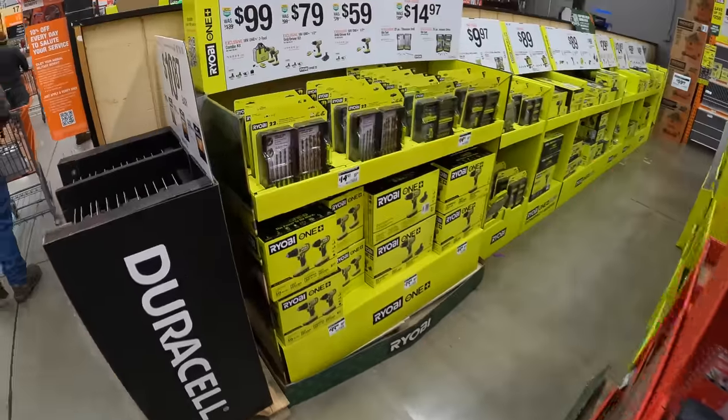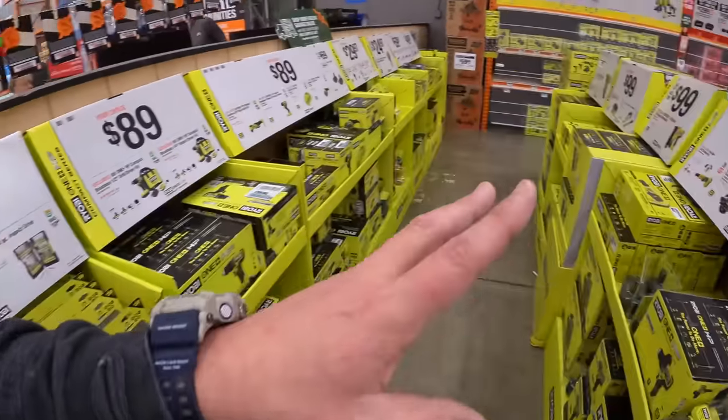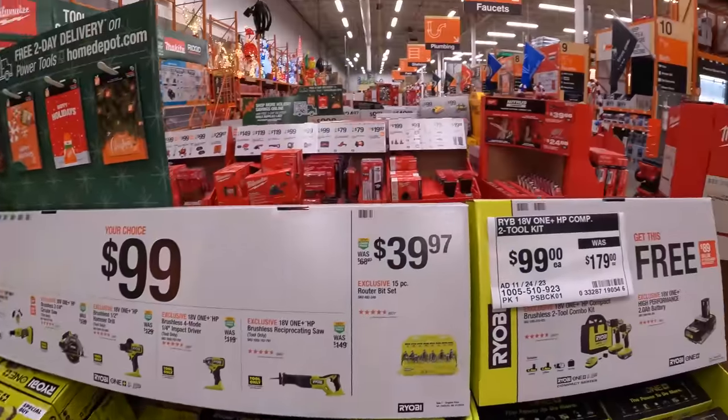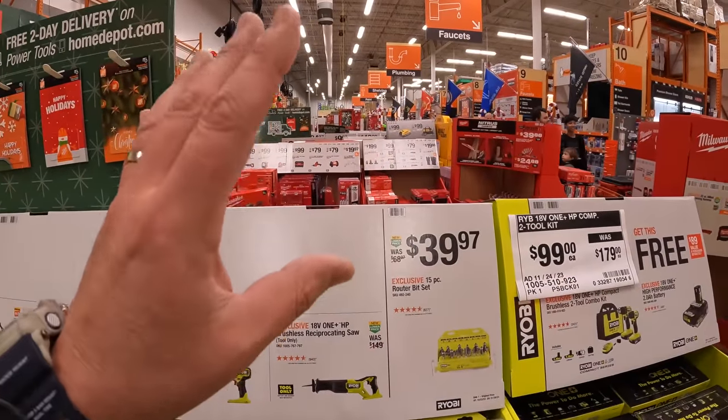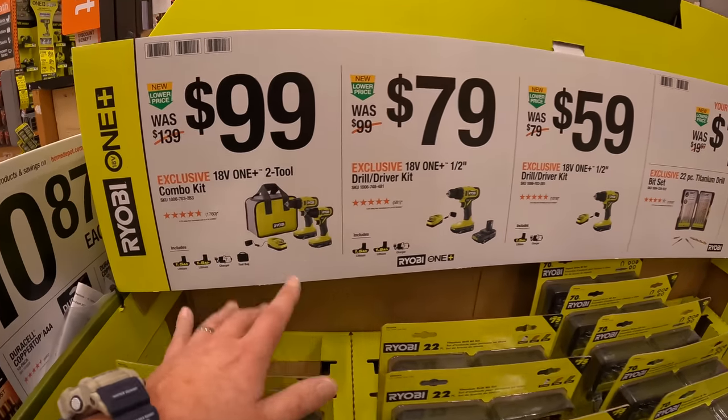All right, so we are going to do part two of this video. This is the gift center and BOGO. This year at Home Depot there are so many sales going on that we got to make sure we get everything. We are at the Volo location in Northern Illinois.